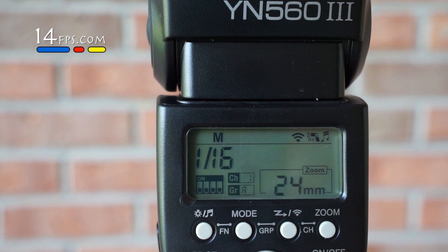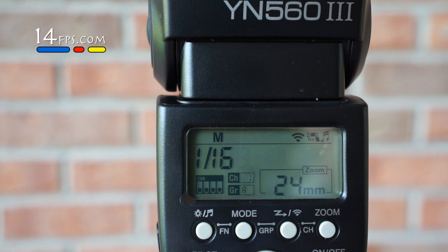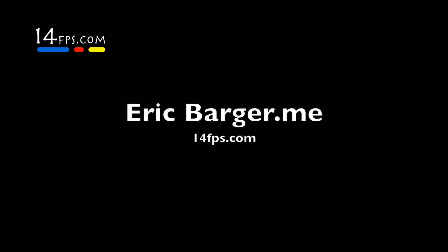So there you have it. Now you can work two flashes. Fired perfectly, in sync. Fired quick.